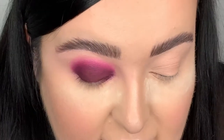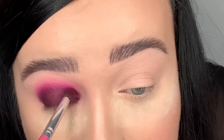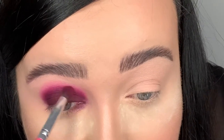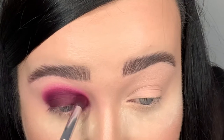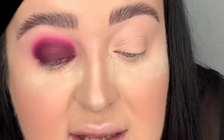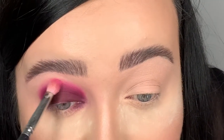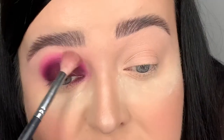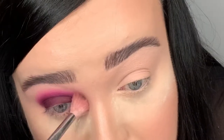Now I'm going back in with Influence - the pink I used after the dark color - just to blend all three colors together a bit more. Then I go back in with Reckless, the purple, over the edges. The reason you go back in is because when you're blending you sometimes take away some of the color, so you go back once more to make sure it's all blended properly. Then I get a fluffy brush and diffuse the very edge out.